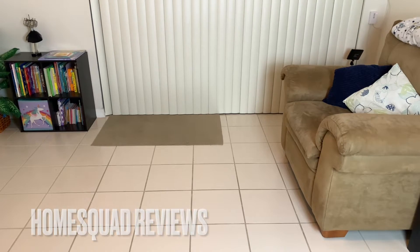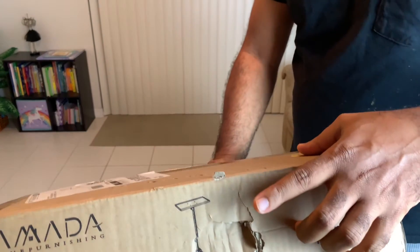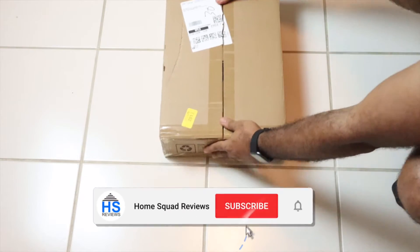Welcome to Home Squad Reviews. In this video I'm going to be unboxing and assembling the Amanda projector tripod stand. They said that this can also be used for laptops as well as music books. Let us unbox.